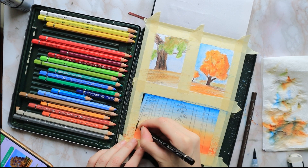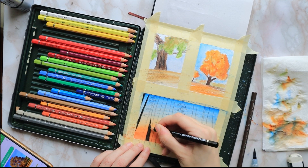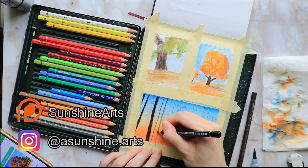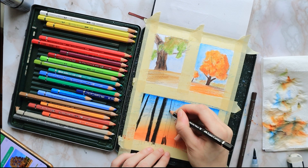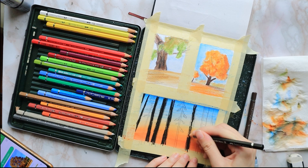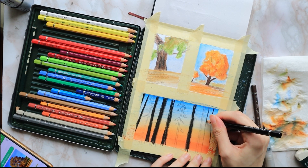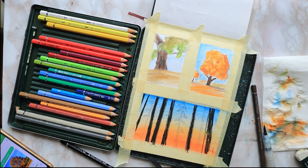If drawing is not your thing, you can find a traceable for all three of these and many other paintings over at my Patreon page, Sunshine Arts, and in doing so you also help support me and the channel. As always, you can find a full list of all the supplies used down in the description box, along with links to the reference pictures I'm viewing on my smartphone.